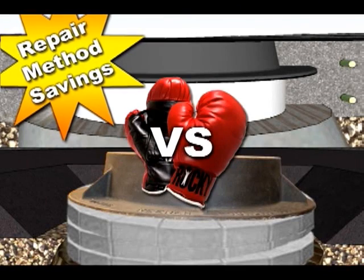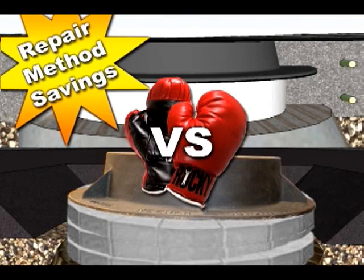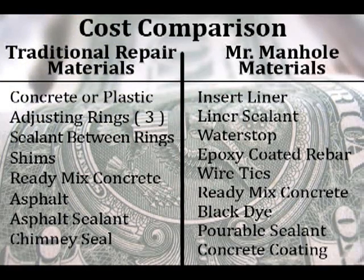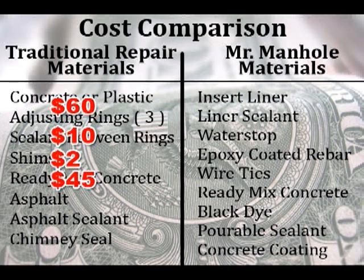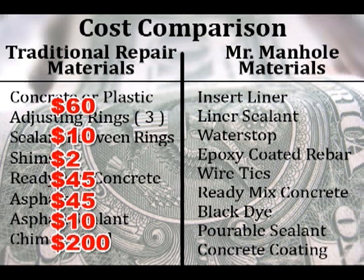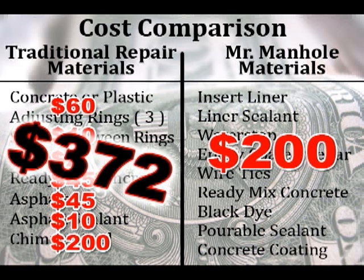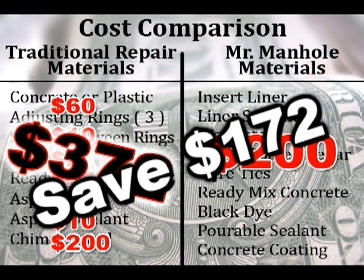We've seen the significant cost savings from reducing infiltration. Let's look at how we can save money on the initial repair. Traditional repairs are quite expensive — you have the concrete adjusting rings, sealants, shims, ready-mix concrete, asphalt, asphalt sealant, and a chimney seal to make it watertight. On the Mr. Manhole materials side, you've got our materials coming in at $200. The materials on the left are $372, for $172 in savings with the Mr. Manhole materials.